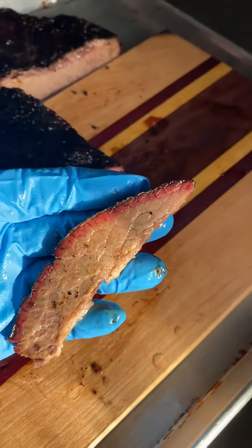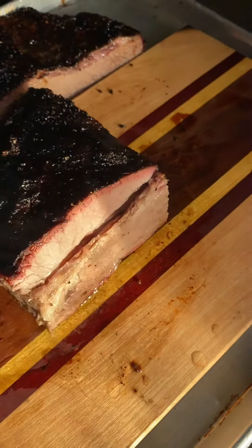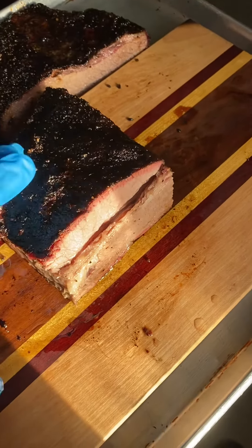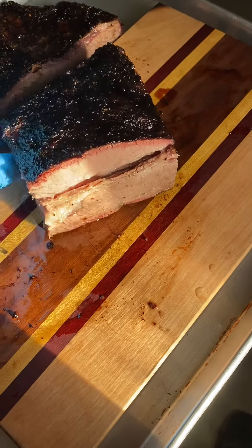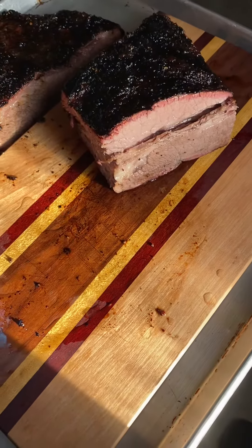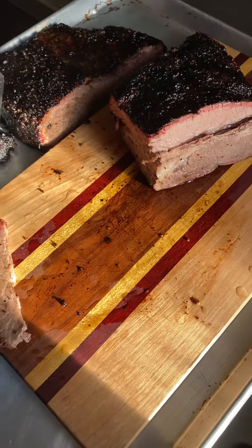That is, to me, the juiciest, most delicious part of the brisket. I would put that up against just about any brisket I've ever had — it's gorgeous. I also wanted to mention this beautiful cutting board here that you're seeing in a lot of our images lately — it comes from Top-Notch Woodworking here in Amherst.